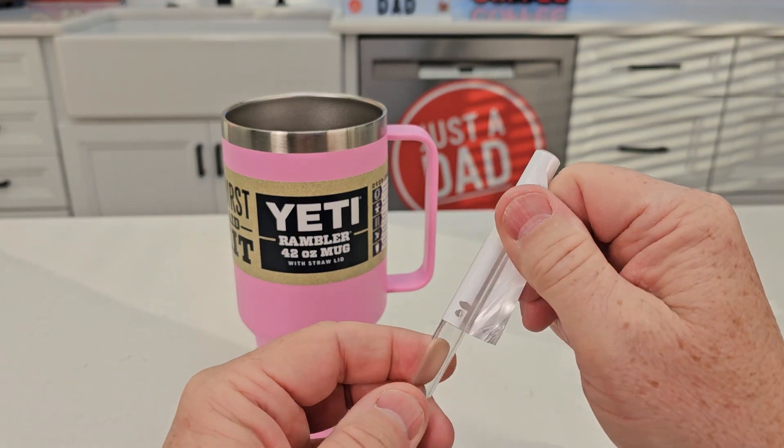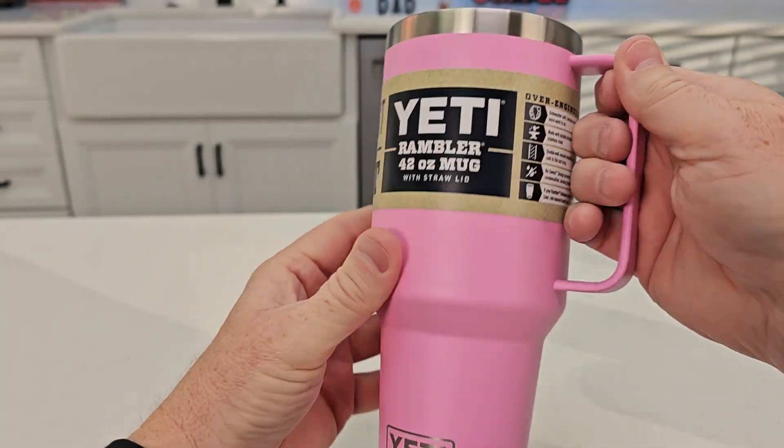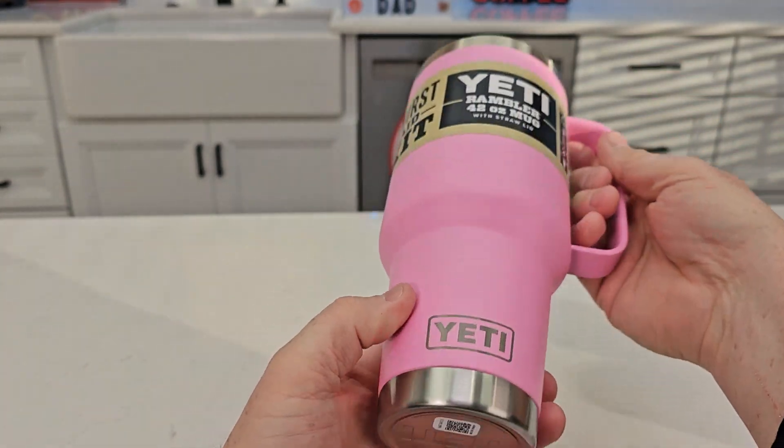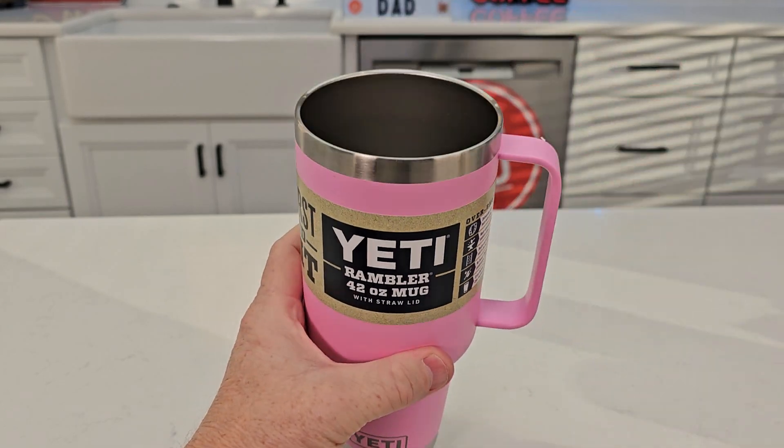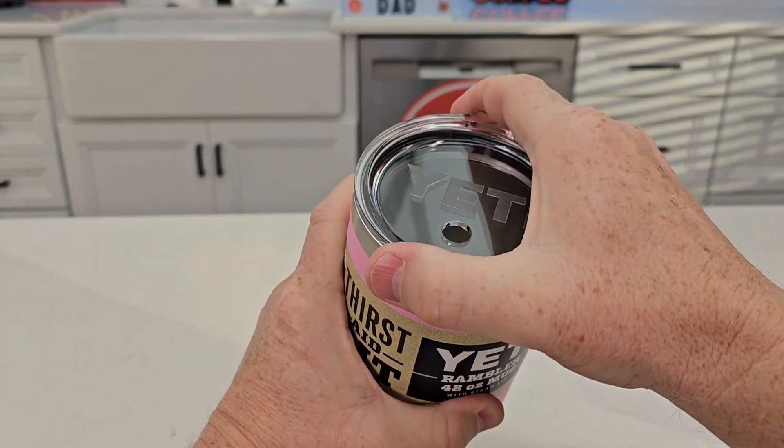We're going to take this white piece of plastic off of the straw. Let's take a look on the inside — that's all stainless steel. Here's what the bottom looks like, this thing looks really nice. And again, it comes with a straw lid. I can put that straw lid wherever I'd like — I can turn it.